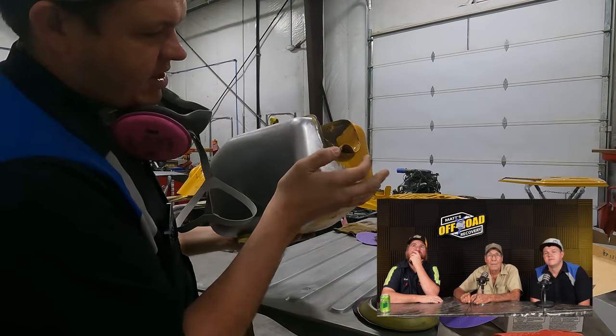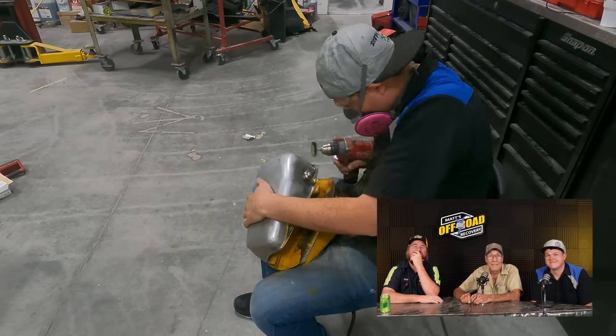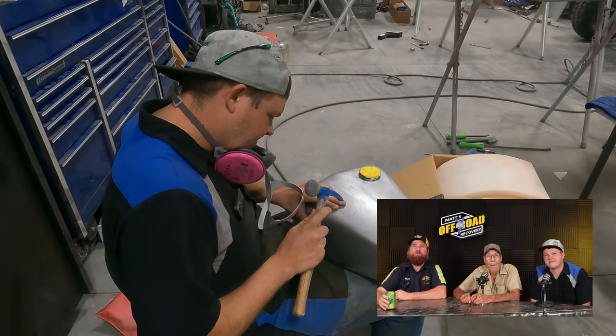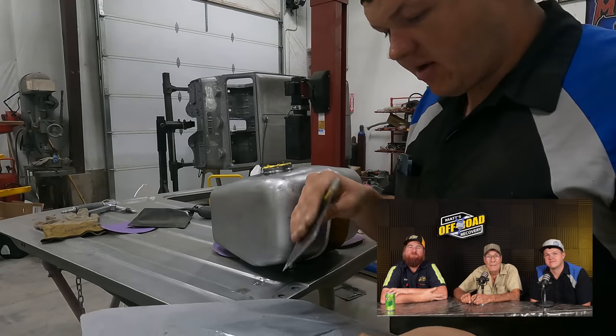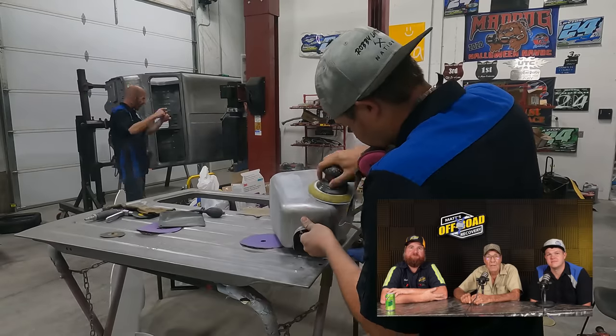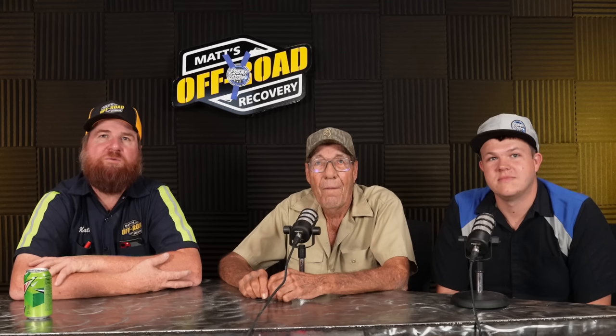I'm going to clean up all my edges and get those all down to bare metal. Where'd you find the label to go back on it? eBay. I've got my all metal — I'm going to let this harden up and then I will sand it. I've got this all sanded and it is ready to be primered. This is what milking looks like.